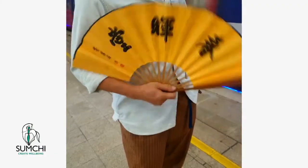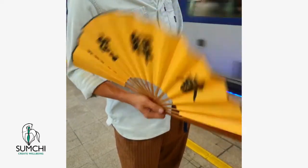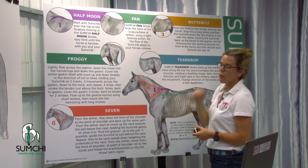When stimulating that area, you want to use a fan stroke — just like you're fanning yourself with a wrist action, short back and forth. The fan then goes into the third stroke, which is called the butterfly.